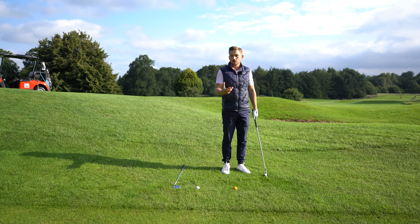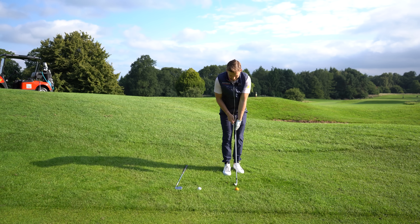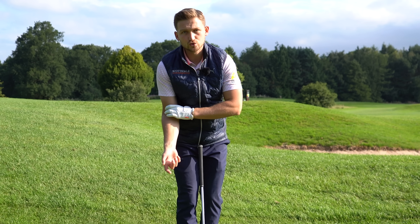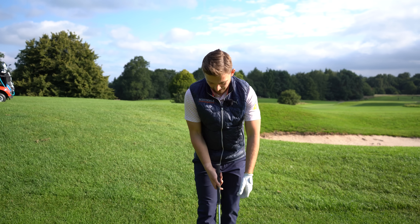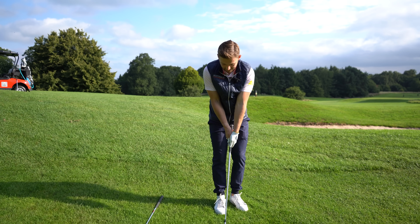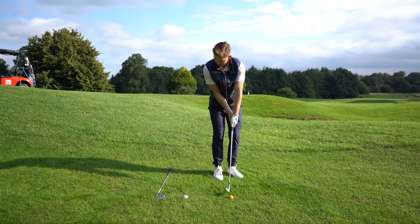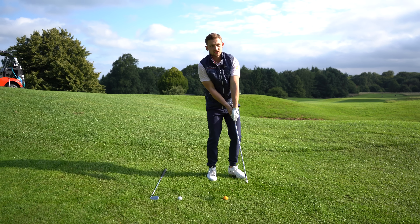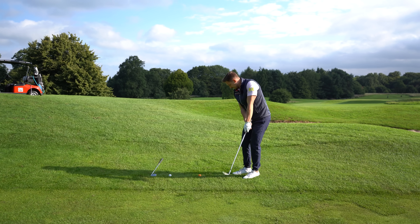Those two elements — throwing into the ground or past it — cause thins and fats. The second element I love about the left-hand-low technique is that it presets a fold in your right arm, almost locking it in. Because your right hand is higher up the club, you get that feeling of it locked in, and then you just rotate keeping everything connected.